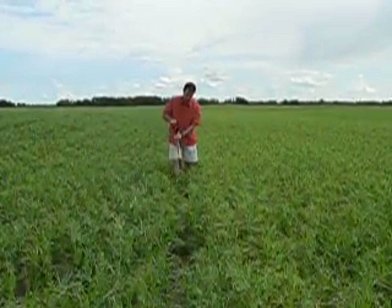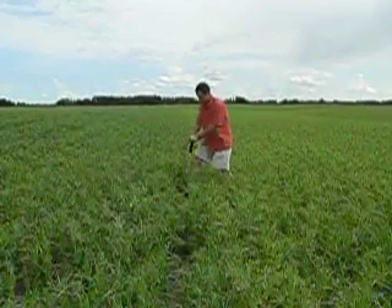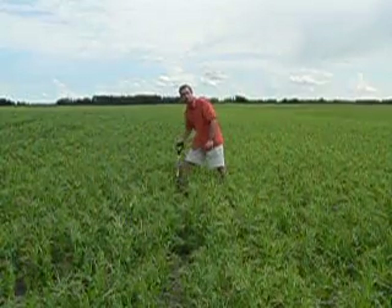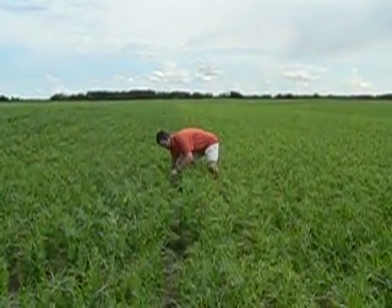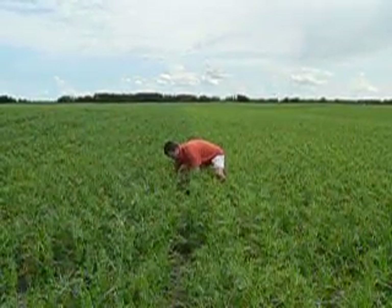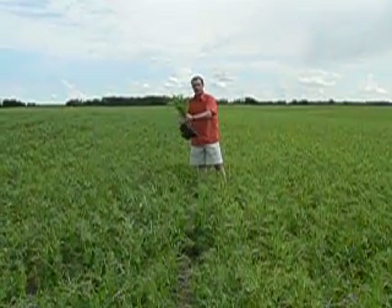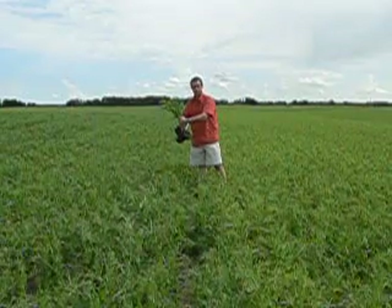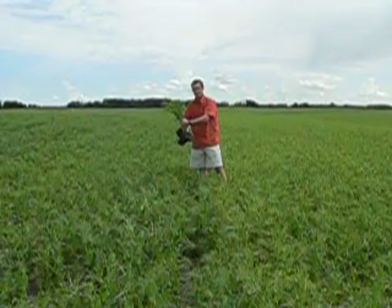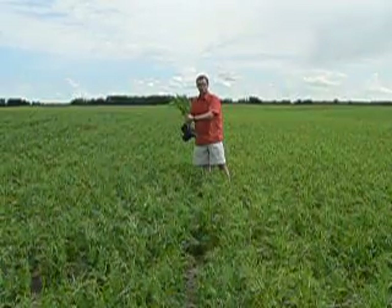Then we'll pull out a cluster of plants. After we get the plants loosened, you don't want to get too anxious and break all the soil off because we'll lose some of the nodules. So we'll pull a cluster of soil and plants out and then place it into a five gallon pail with water and let it soak for about fifteen minutes or so. Then we'll wash the roots and the soil off and we'll check the nodules.